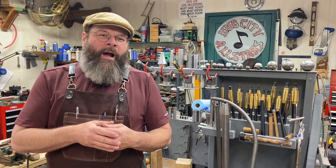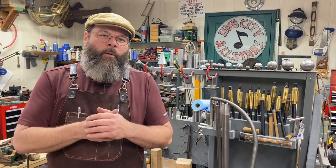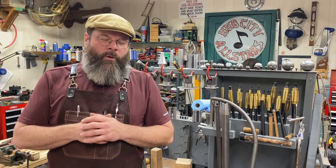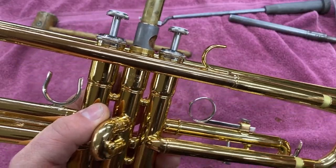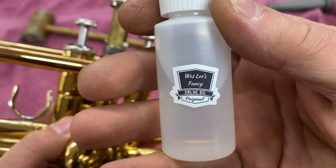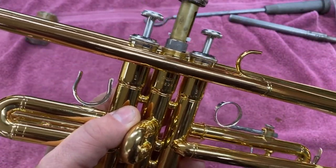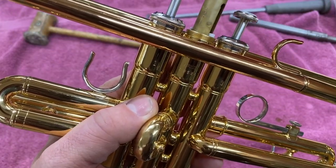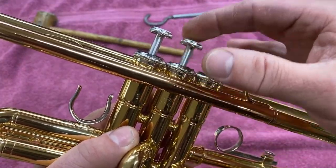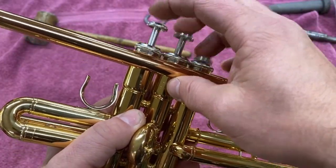When you oil the valve, that's when you start to see any imperfections showing up. So while we've got our piston working good dry, let's oil it up and see what we have. I noticed in the case they were using a petroleum base, so they get Wes's fancy valve oil. That's right — I make my own valve oil. It's a secret recipe, kind of like Kentucky Fried Chicken or Popeye's. And there we go — pushing off north, south, east, west. Everything is gravy.